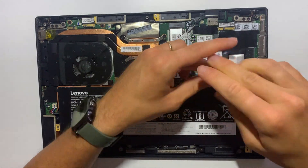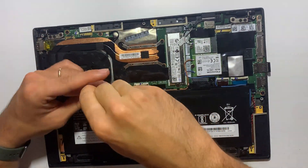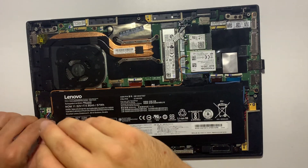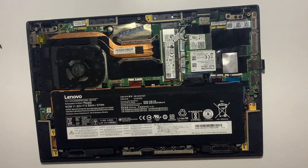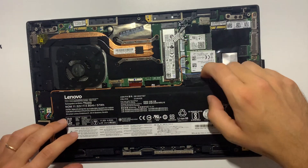The next step is to remove the four screws that secure the battery to the laptop frame. Take out the battery by lifting it from the bottom edge of the laptop and then pulling away from the motherboard.